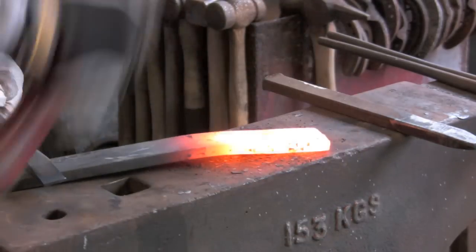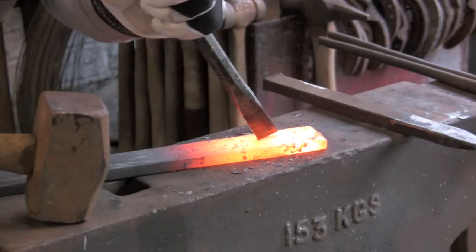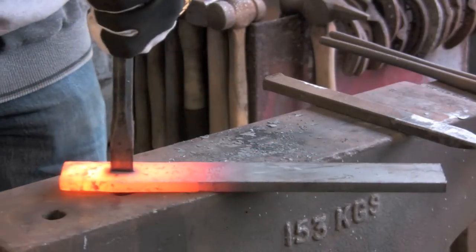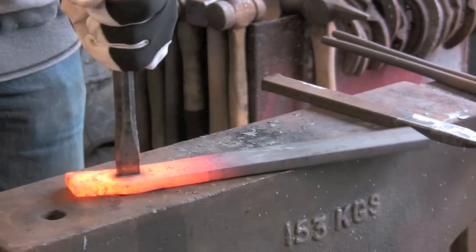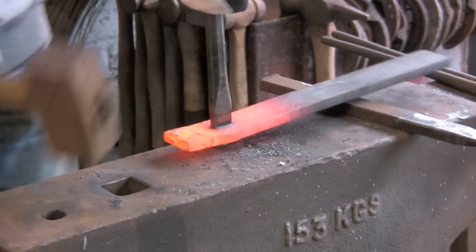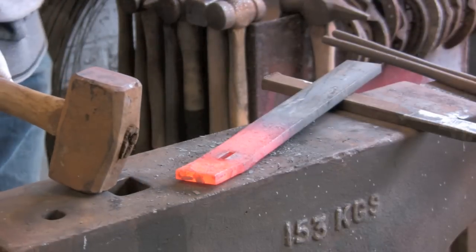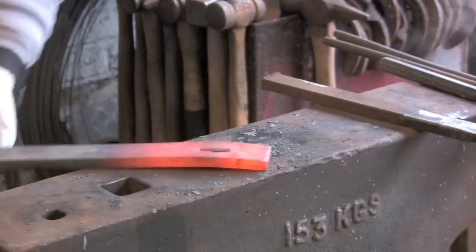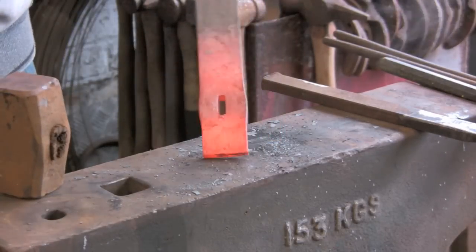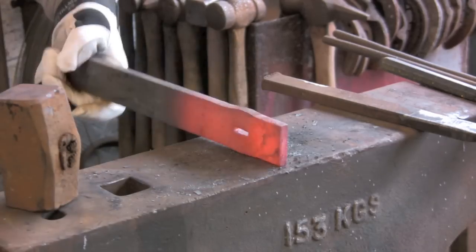I should have greased that because it's getting a bit stuck. You can just see the black mark on the back which is where it impressed on the anvil, so I know exactly where I've got to go. That will knock out a tiny little sliver about an eighth of an inch wide. There you can see the tiny little sliver that came off. That's the start of it — now we're going to warm it up again and we'll drift it.